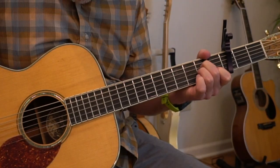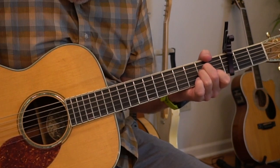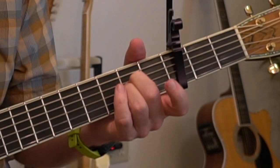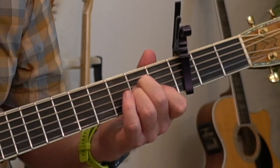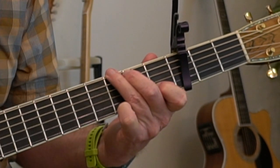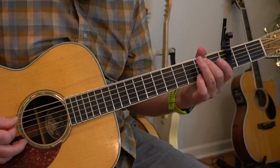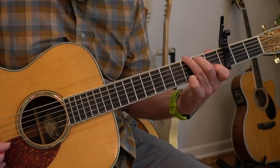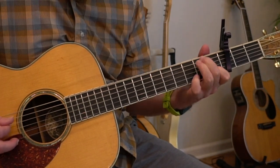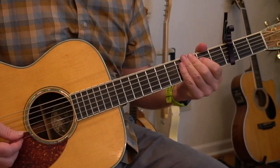Then we're going to strum the A minor chord, and we're going to hammer on with our index finger on the B string of the A minor chord. Then we're going to do a walk-up to the G suspended chord — the walk-up starts on the A string.